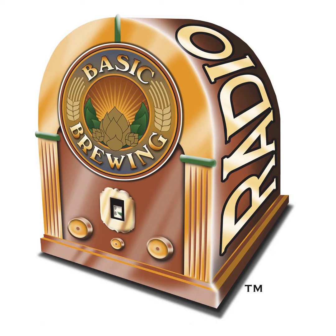Welcome to Basic Brewing Radio for Thursday, October 11th, 2018. I'm James Spencer. Here at Basic Brewing Radio, we're all about homebrewing. This week, homebrewer Tommy Calouet introduces us to makgeolli, or Korean rice wine. Tommy made the process sound so easy, I tried it myself.